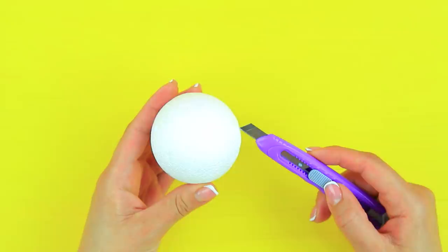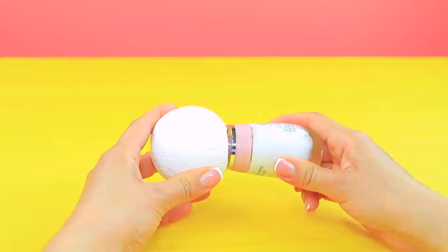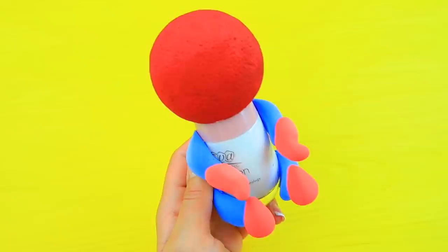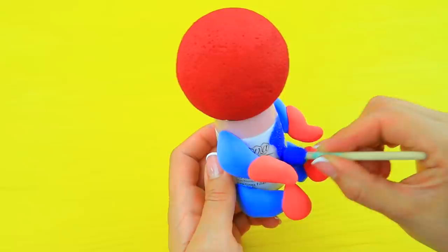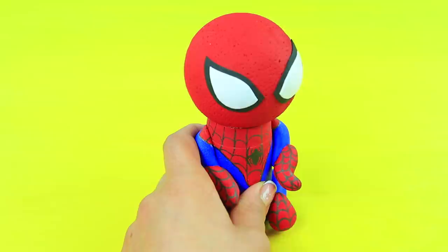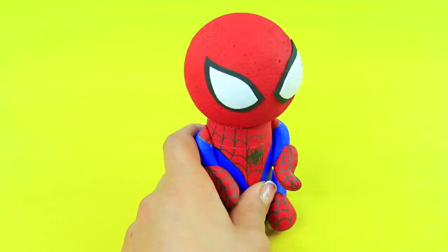Cut a hollow in a styrofoam ball using a utility knife. Fasten it on the cap of a container of hand lotion. Coat it with red acrylic paint. Make arms and legs from light clay. Attach them to the sides of the tube. Color Spider-Man with acrylic paint. Add a spider web pattern with a black marker. Draw the iconic spider. Make eyes out of white and black foam paper and attach them. Draw a spider web on the head.